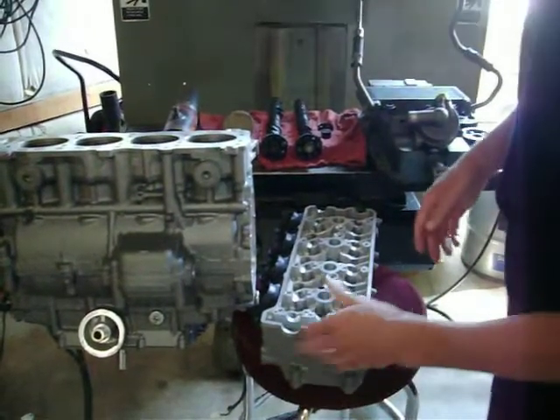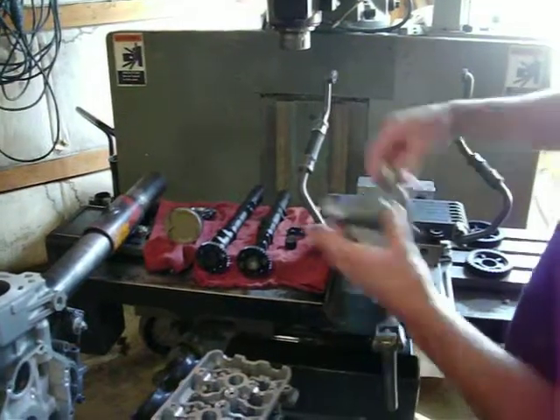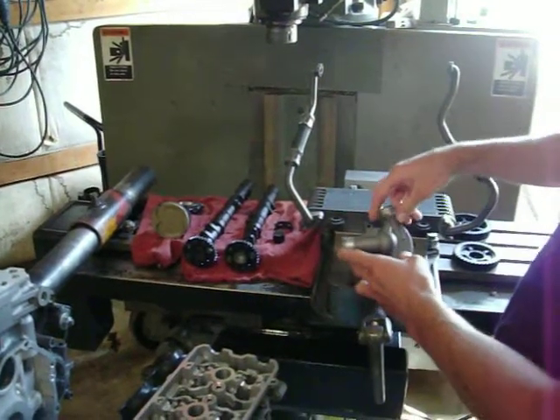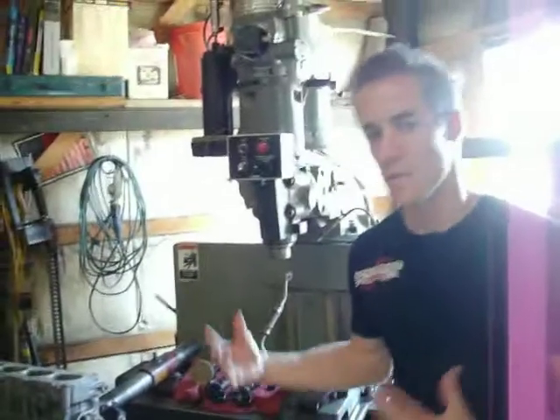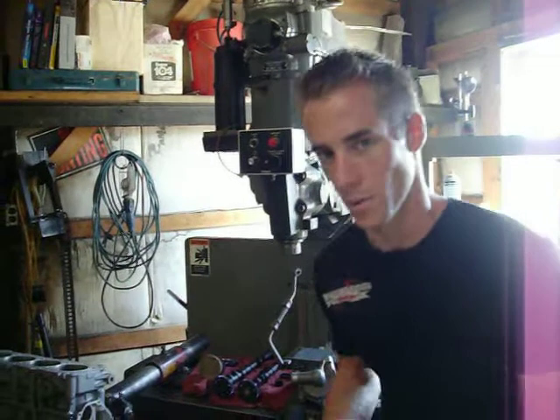We've coated the cylinder head, all the cases, we've coated the oil cooler here, we've done the oil pan, and we've coated the water pump. So what this is doing is cooling things down anywhere there's going to be oil or coolant. The oil is going to be cooler, the water is going to be cooler in the motor.